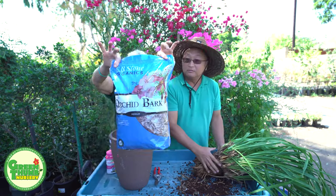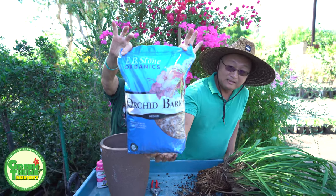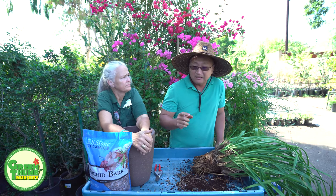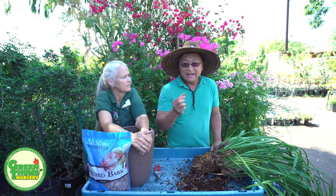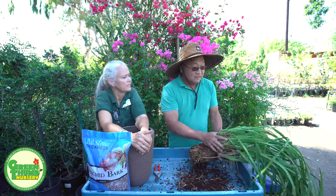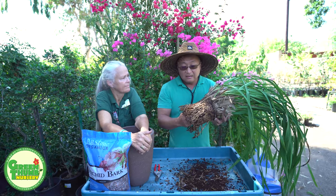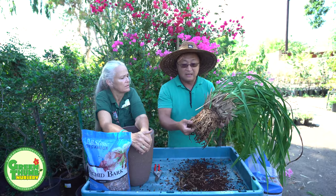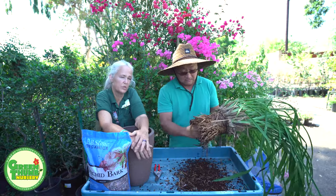Today we're going to be using the EB Stone orchid bark. I prefer the larger size — this is the medium size; they make different sizes. I like medium-sized bark because it holds more air. Orchid mixes and finer orchid bark are for terrestrial orchids — ground-dwelling orchids. This is a ground-dwelling orchid, but I think they enjoy a little extra air space and air pockets in their root system since their roots are so big. We want them tight because being tight makes them bloom a little bit better.